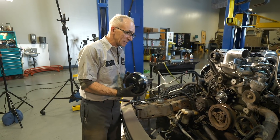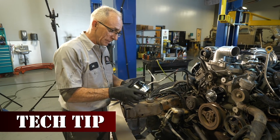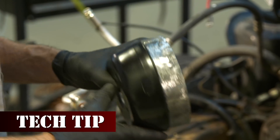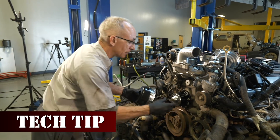We've noticed on some of these, when the fan is commanded 100%, you'll get a heck of a belt squeal. We found a good way to solve that by just roughing up the water pump pulley a little bit before it's installed, and it'll grip the belt a lot better and avoid that squeal.